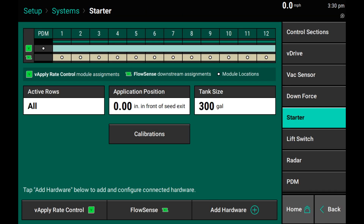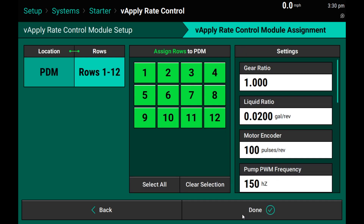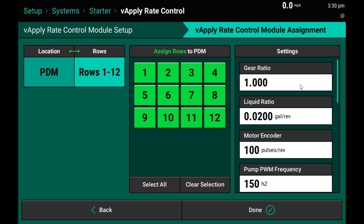If you are installing vApply Base, I have removed my vApply HDs to set up a planter-wide controlled pump with FlowSense row monitoring. In this case, we have the same setup with the first black jumper plugged in at the PDM controlling all 12 rows with this pump. You will now see that I have additional values on the right-hand side here for base control.